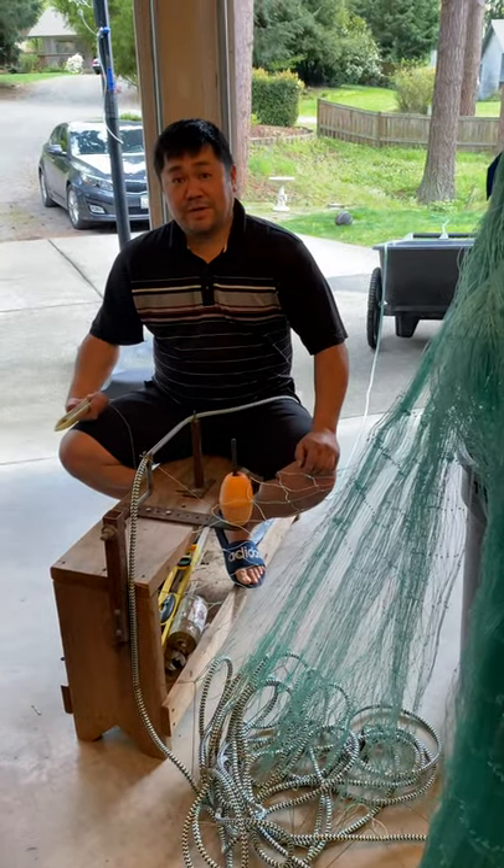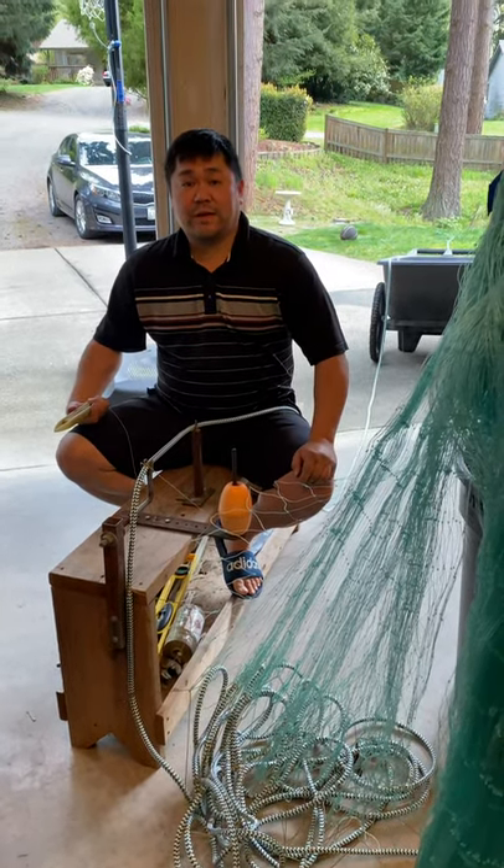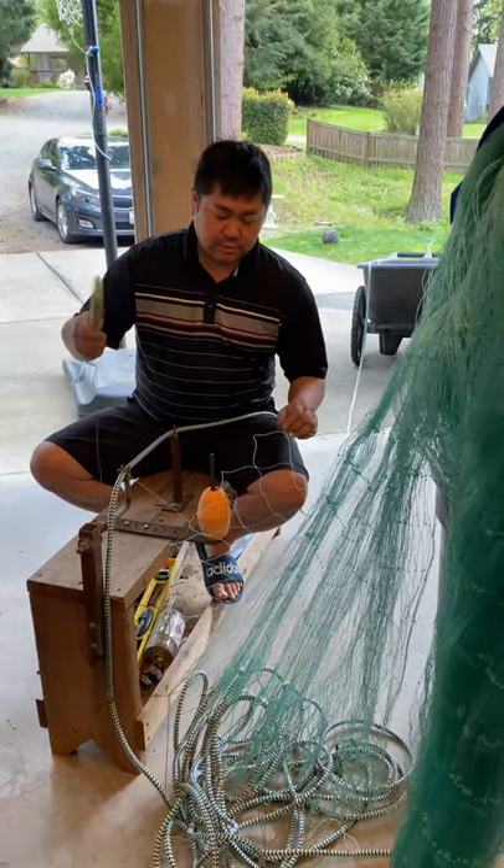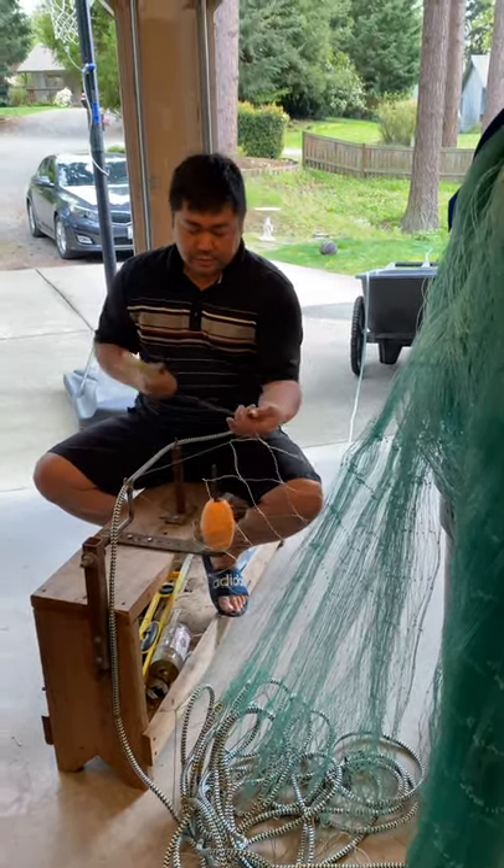I am picking up two meshes on the bottom and dropping one. On the top I grab three straight meshes, and on the bottom I grab two and drop one. There's the dropped one, and there's the two that I'm grabbing.